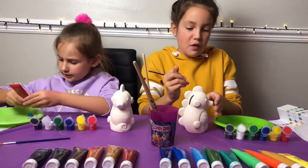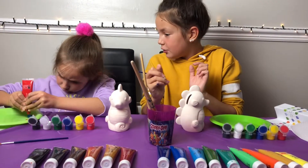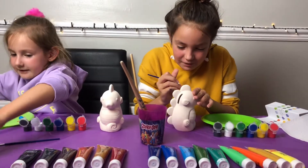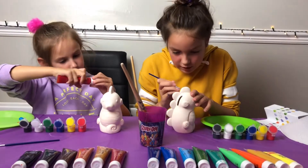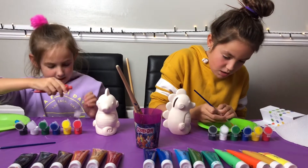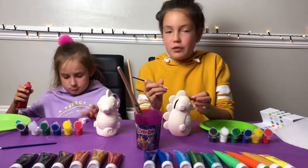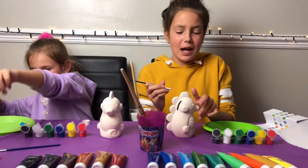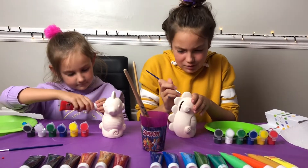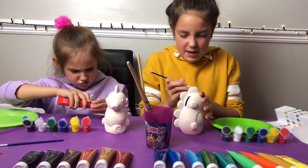I don't know how much red we have left — it doesn't really matter, so we have another red. Georgia, you have your own red in the kit. No, you can use mine but I'm just telling you because we didn't have much red left. At the end of the video we're going to do some shout outs because we haven't done them in ages — like four months. We've been doing YouTube for a year!